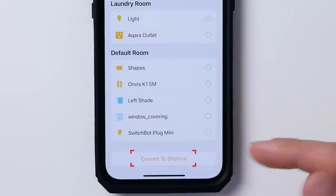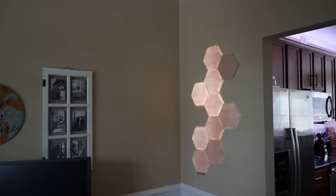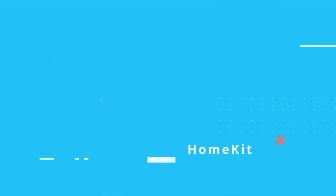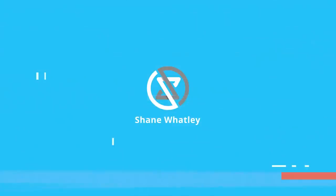Creating automations for your smart home is really where the magic is — that's one of my favorite things about having a smart home. The Home app and HomeKit makes building automations very simple, but today we're going to go a little bit further and talk about this option called 'Convert to Shortcut' — what it is, when to use it, when not to use it, and the most common ways I use it.